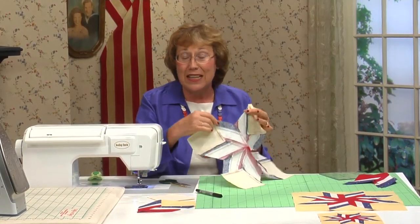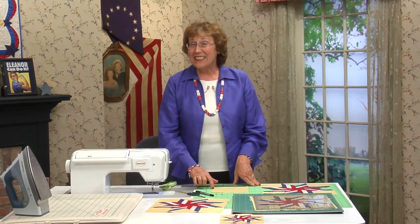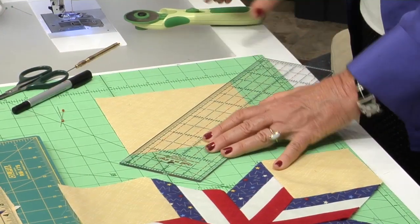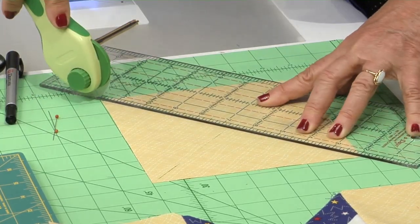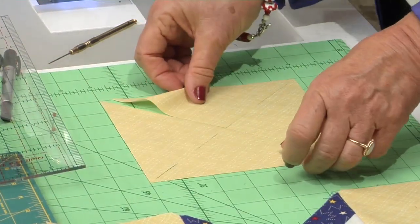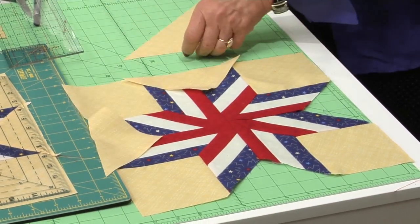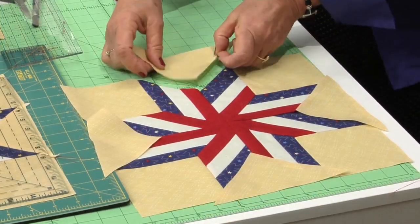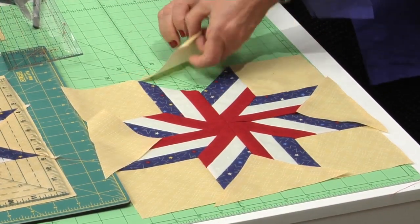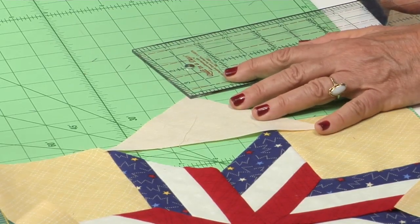Let me press this and I'll show you how to insert the triangles. We are so close to being done with this block. This is a 6 and 3/4-inch square and we're going to cut it on both diagonals — just line up your cutter, cut in one direction, and without picking up and moving your square, cut in the opposite direction. Now these triangles are going to fit right in place. The top triangle goes at the top, the side triangle on the side, the bottom one in the bottom. It just has something to do with the grains — they all go together beautifully.